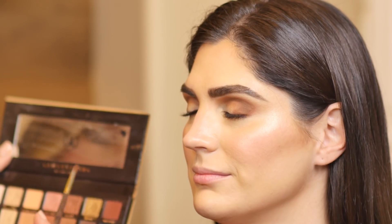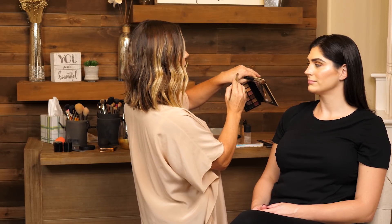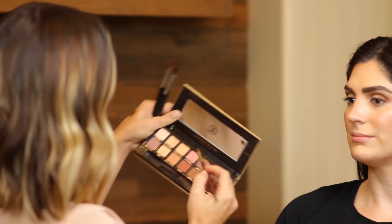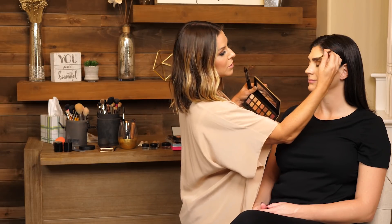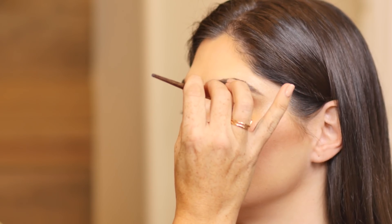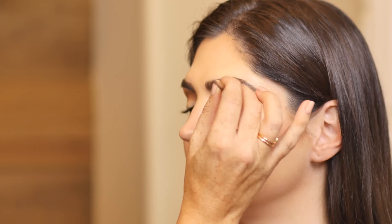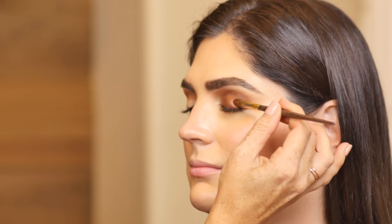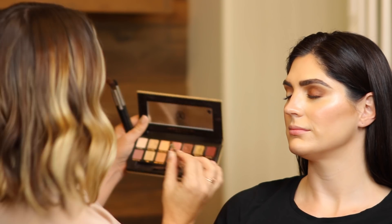Sometimes with the more glittery texture shadows, it's great to spray a little bit of Fix Plus — this is just a hydrating spray by MAC. It creates more stick when you go ahead and apply it on the eye, and that way you get less fallout. I also like to turn my brush upside down when applying color on the lid so it falls right back into the brush and minimizes fallout. I'm using a small flat natural hair brush; I like to use natural hair brushes when doing shadow because they are porous and actually pick up the powder a little bit better.